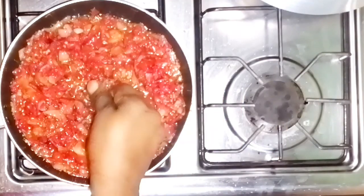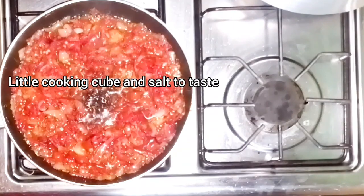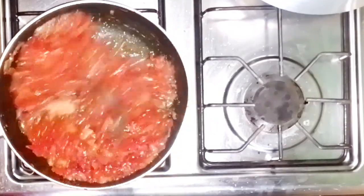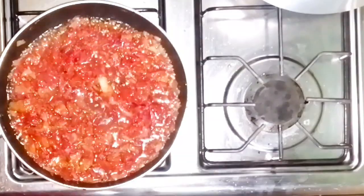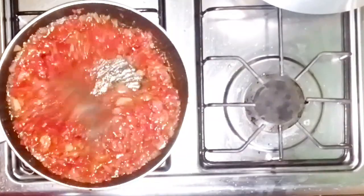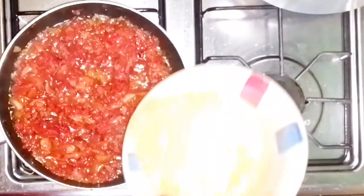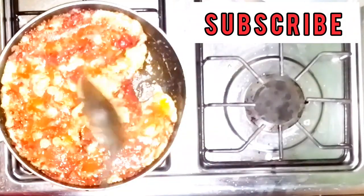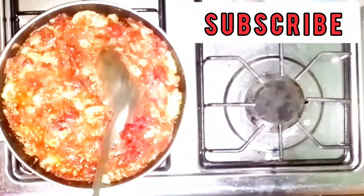After letting this fry for a while, I'll then add magi cube and salt before adding the egg finally. The quantity of magi cube you add depends on the quantity of ingredients you use — one cube, half a cube, or even less. Add a little salt and check if it's okay for you before adding the egg.